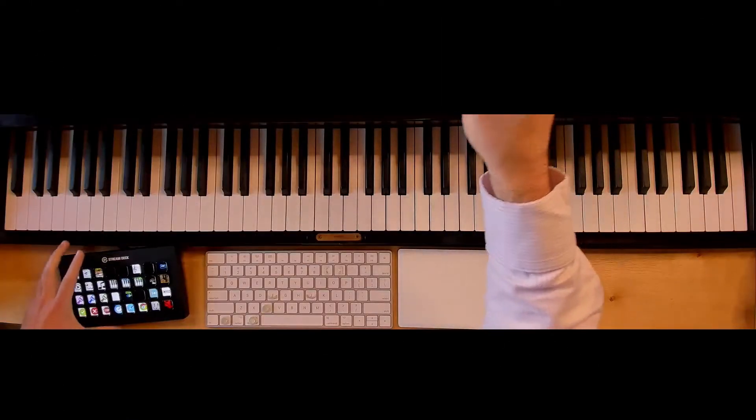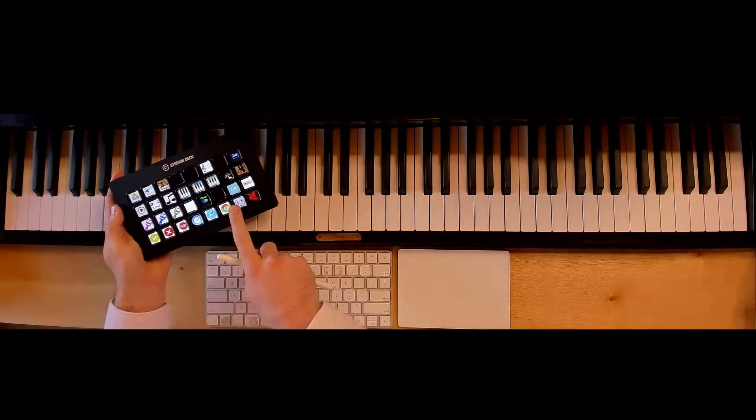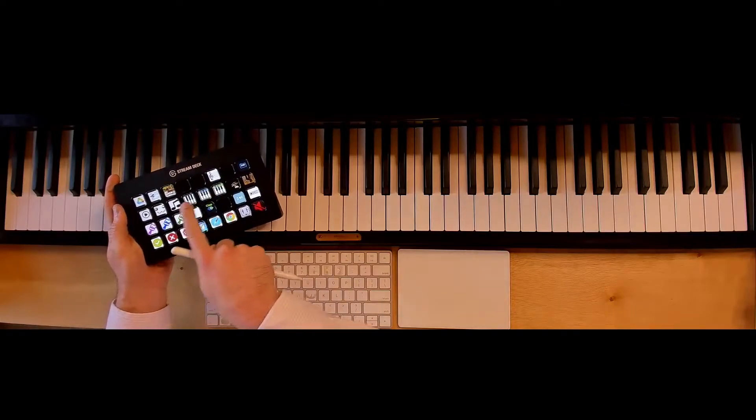I think the other difference is instead of using the Atom Mini, I use a Stream Deck as I can do stuff like little sound effects or change the scenes.